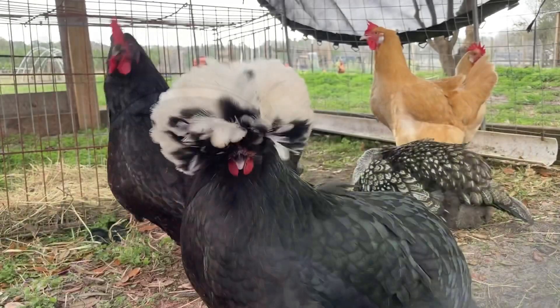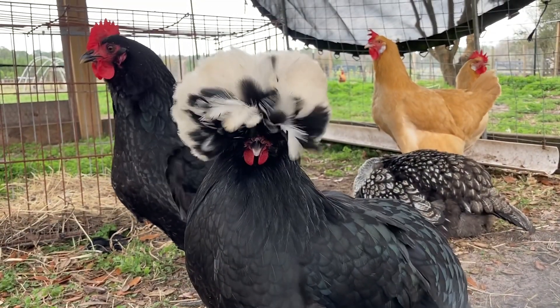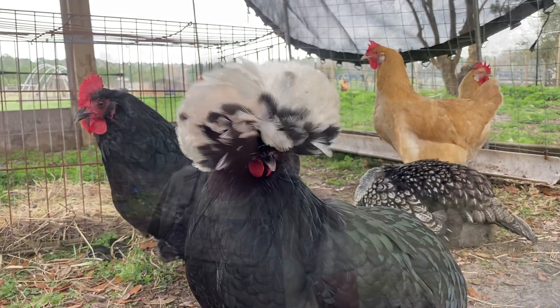Hey y'all, my name is Jenny, welcome to the Gramstead. For those of you that don't know — and many of you probably don't because you're new here — I am a homesteader in Florida. We live here on our 10-acre homestead. We bought our property about seven or eight years ago and just every year we added one new skill, one new thing to the homestead.